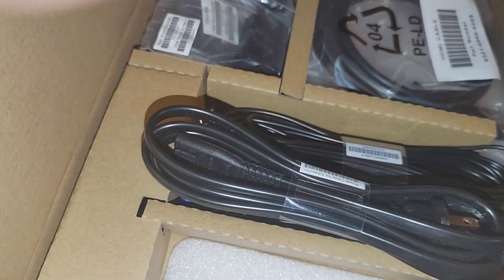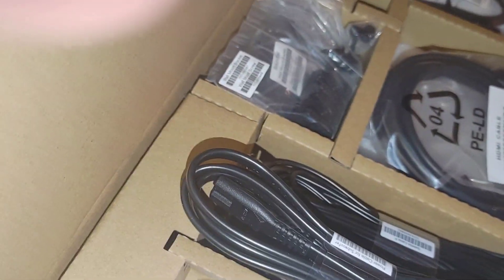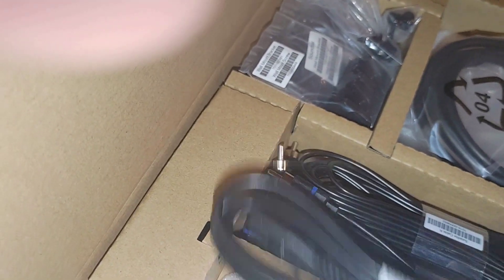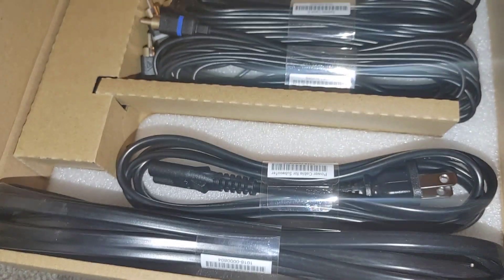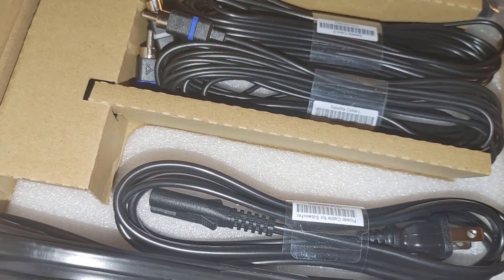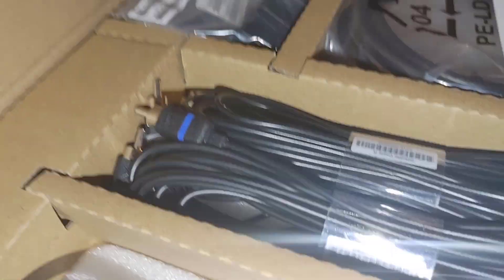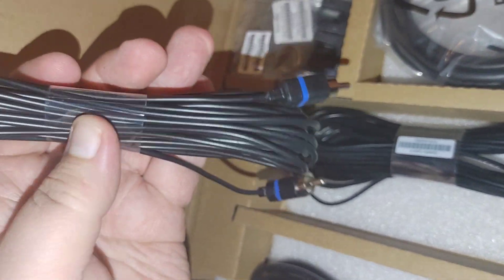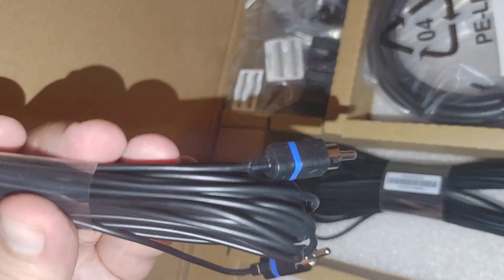We have two power cords here — one for the soundbar and one for the subwoofer. They both have the same exact ends, but one is longer than the other. Depending on how far your outlet is from the soundbar or subwoofer, you can basically switch them between the two.